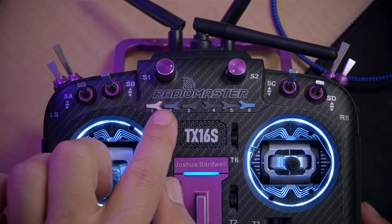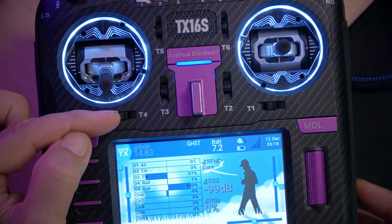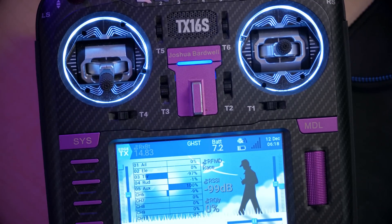We just want to be able to push a button, jump to the channel that we want, and jump to the color that we want. For the sake of this video, I'm going to be using this six position switch on the front of my RadioMaster TX16S. But if you don't have a radio that has a six position switch, there is a workaround you could use. I've got another tutorial that shows you how to use a momentary switch, like a trim switch or the momentary switches on the back of your TBS Tango or on the shoulders of your Jumper T Pro.